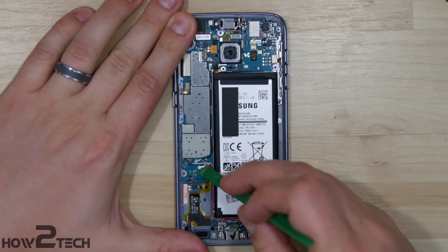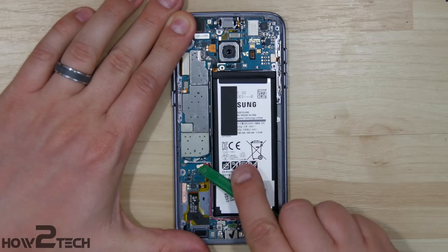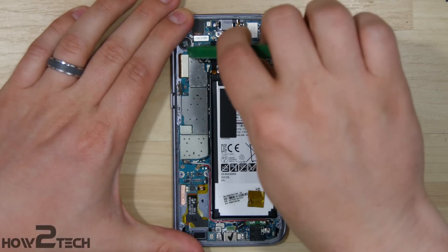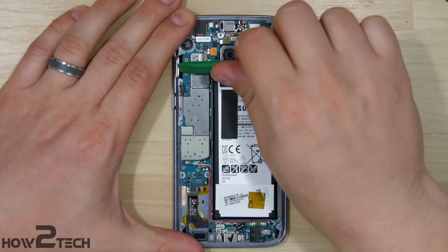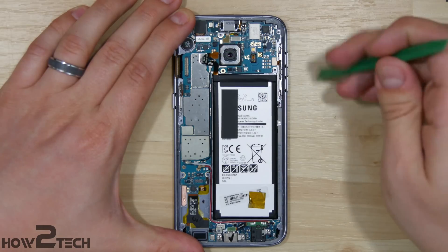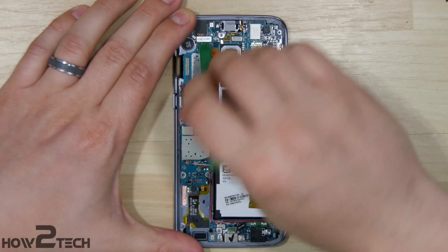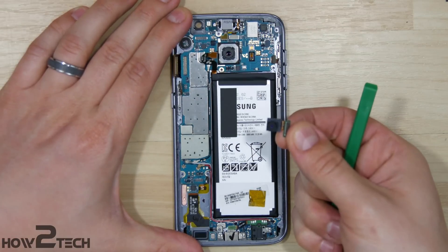Go ahead and pop up the antenna connectors — gray and red. Do the same thing with the home button, then work your way around the phone popping up all the connections for power and the display. Also remove the connection for the battery, volume button, proximity sensor and earpiece speaker, and the front-facing camera.